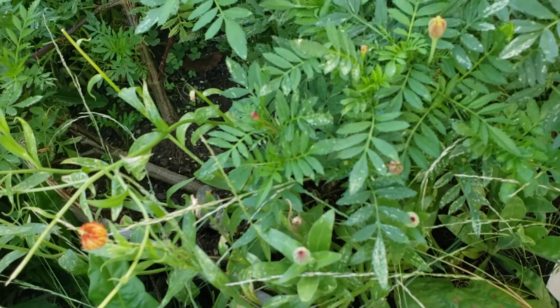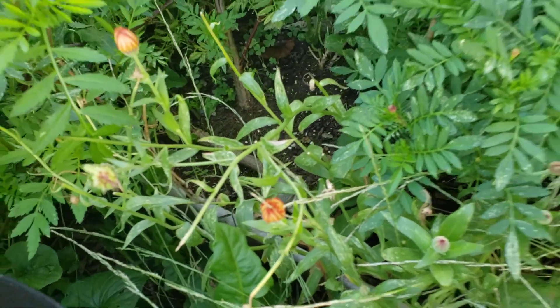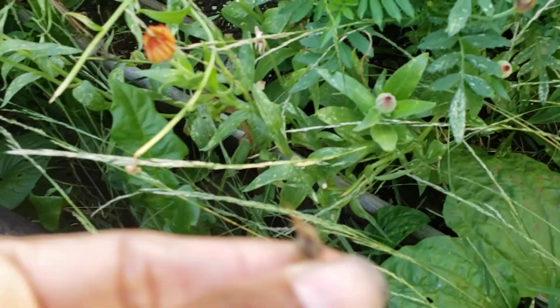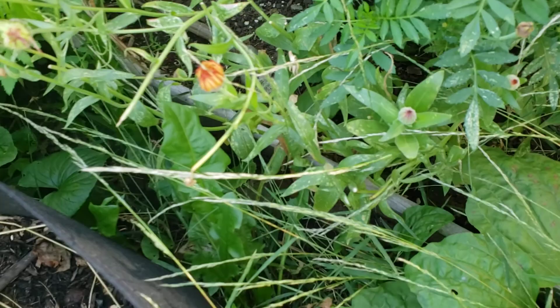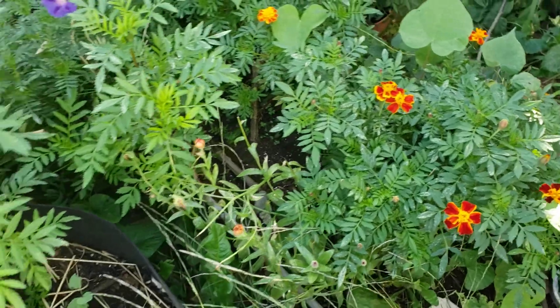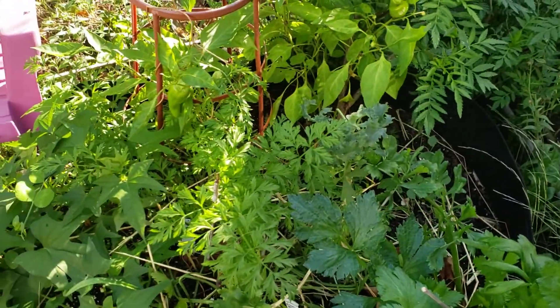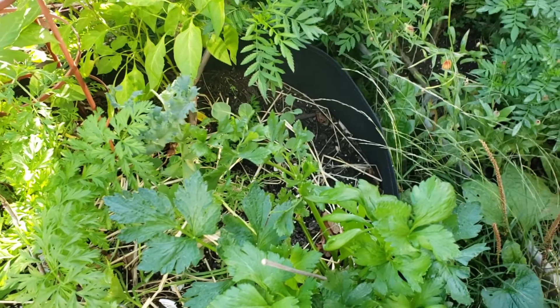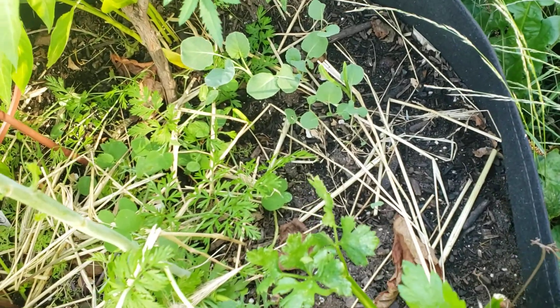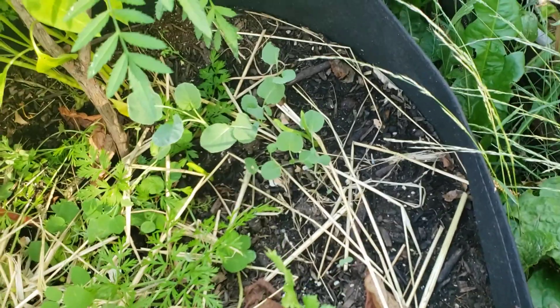Calendula is looking good here — just little pretty petals. This looks like the calendula seeds here, so I can save that. I can put it in an envelope when it gets all dried up and save it for next year. Maybe I'll put one saffron bulb here, though they do multiply.